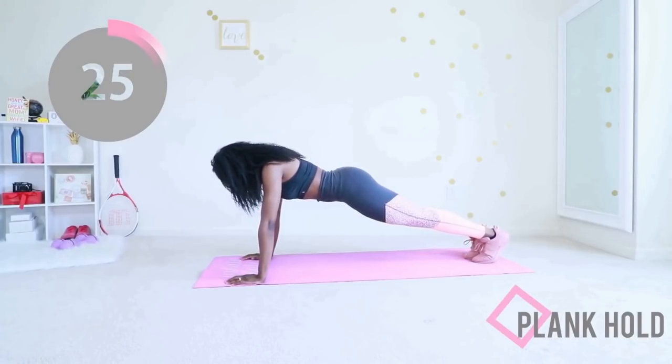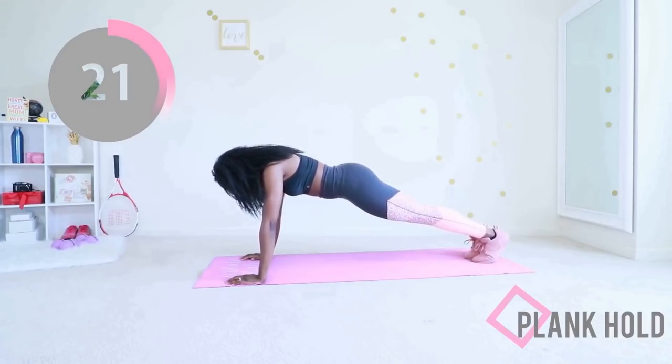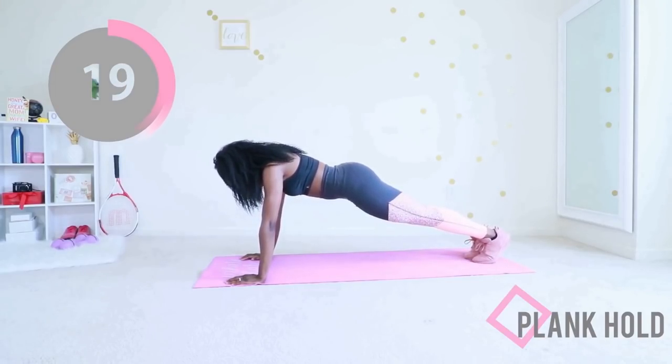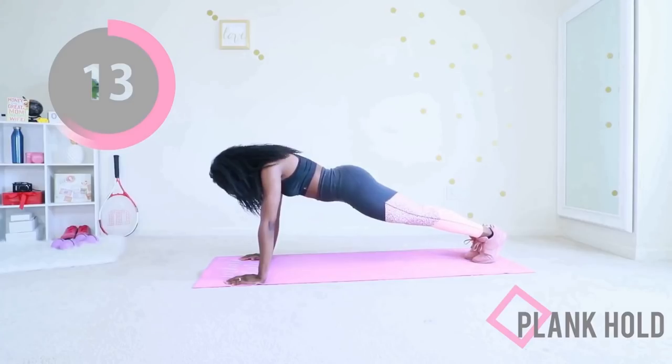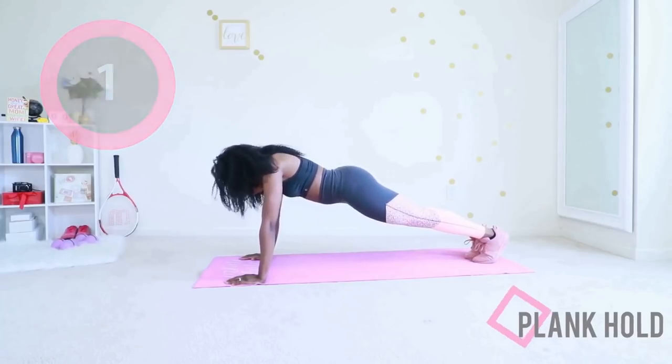Think good thoughts, you got this — it's just 30 seconds. Make sure your fingers are pointing forward. Suck your stomach in, bring your hip down just a little bit — I see you hiking your booty, bring it down. Perfect. You have just 10 seconds to go. Just hold it, suck it in, suck it all in — 3, 2, 1, nice!